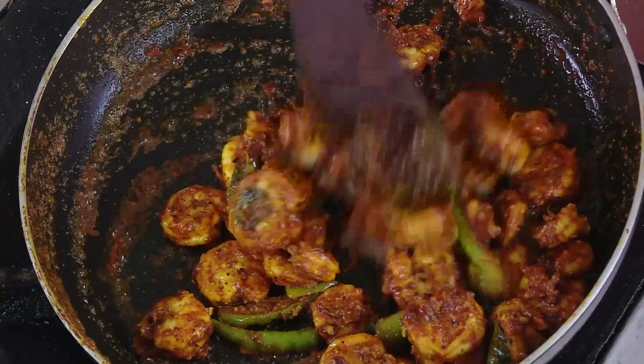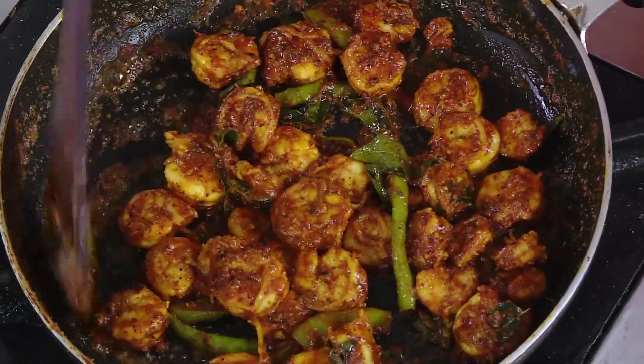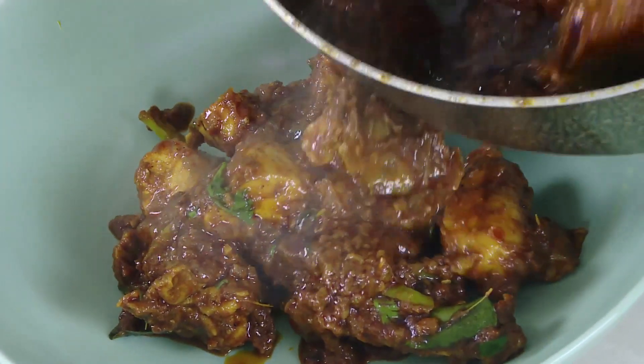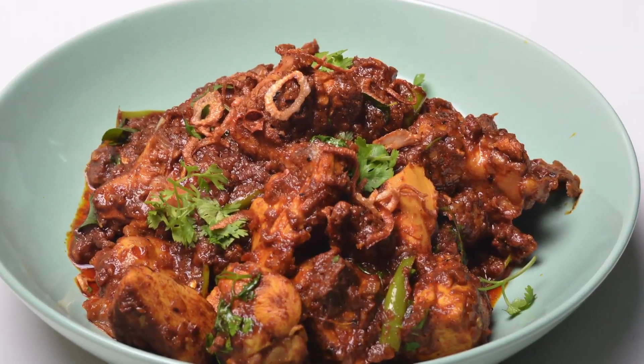Sometimes I forget to give special attention to beginners. When you put all those masalas and cook the chicken, it may not cook perfectly. Hello, namaste, salaam walekum, sat sri akal — welcome back to another session with your VahChef. Today we're going to learn how to make a nice chicken pepper masala fry, and we're going to teach you the beginners' style.